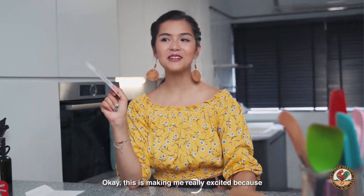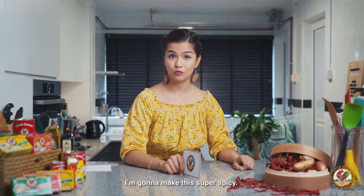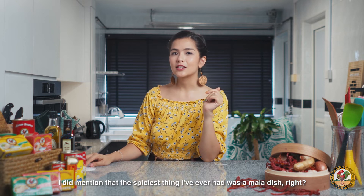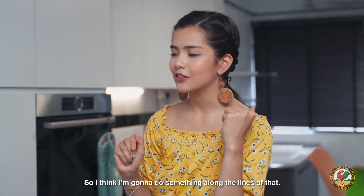This is making me really excited because it's finally my turn to get back at I Am Brand, and I'm going to make this super spicy. So, in the last episode, I did mention that the spiciest thing I've ever had was like a mala dish, right? So, I think I'm going to do something along the lines of that.